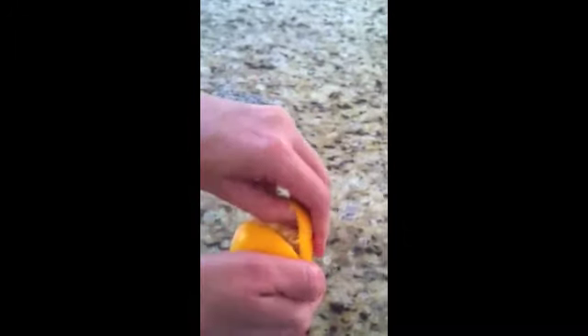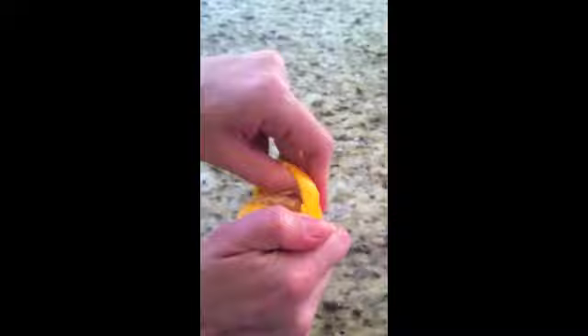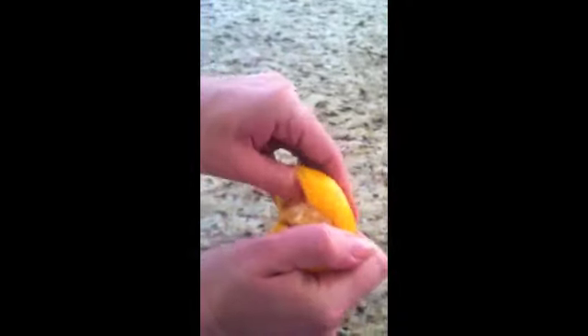First, you're going to slice the peel of the orange down the middle and you're slowly going to remove the peel on both sides, like you see here. There you go. You want to be very gentle with it — you want to leave it perfectly clean. Perfect.